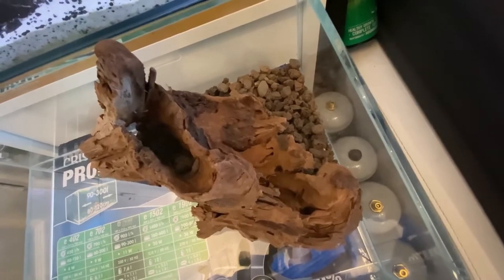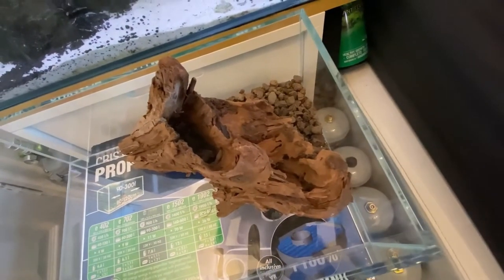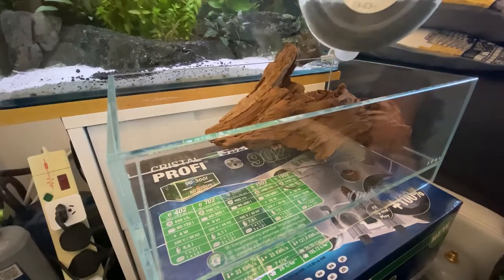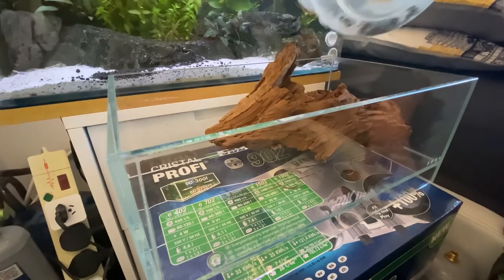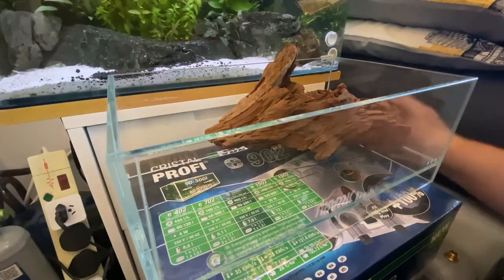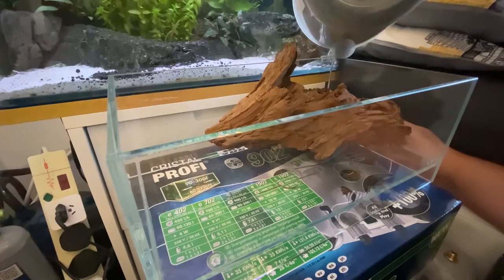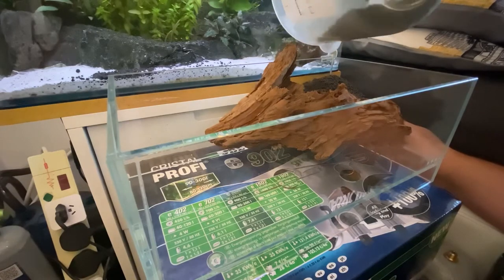I've already tested the piece of wood to see if it sinks — I just dropped it in my freshwater reef aquarium and it sank straight away, so I'm quite happy with that. Now I'm going to put a bit of aqua soil. I'm going to use my trusty jug and just pour a little bit onto the back, keep doing this until the back is basically filled. My aim is to have some plants growing emersed — growing out of the water as well as in the water — and then I'm going to have a lot of submerged plants dotted around the piece of wood.